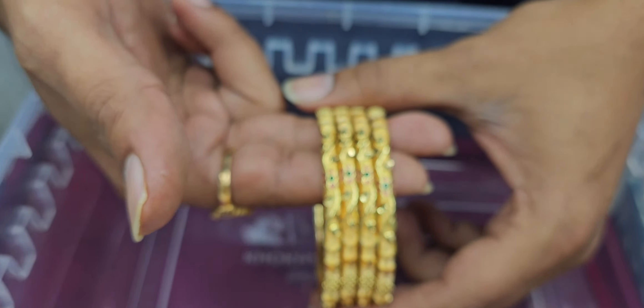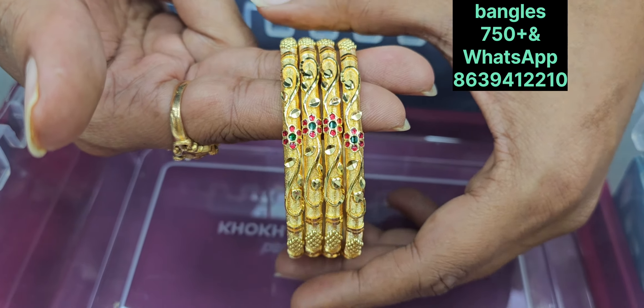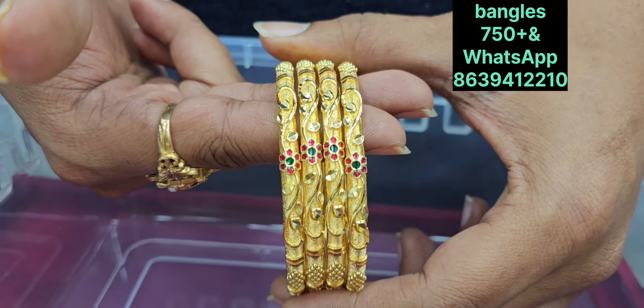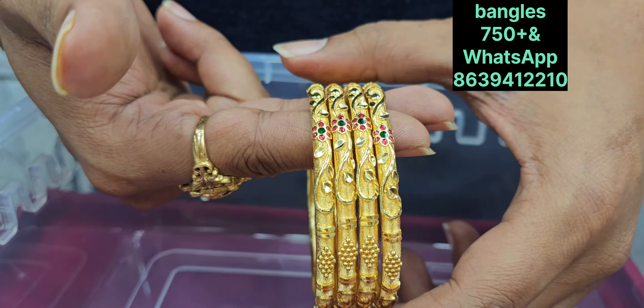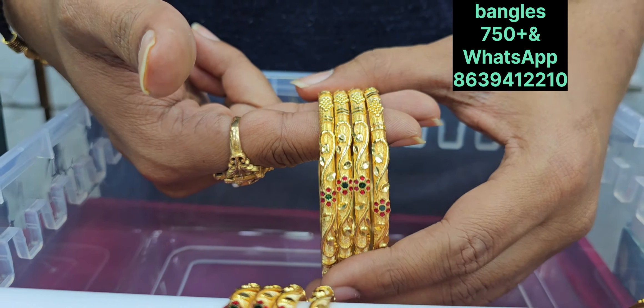This is 750 rupees bangles — these are a lot of favorite bangles. There is a round shape with a lot of collection and design. It has a lot of variety with flavor and gold bangles.